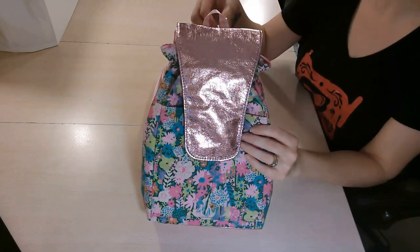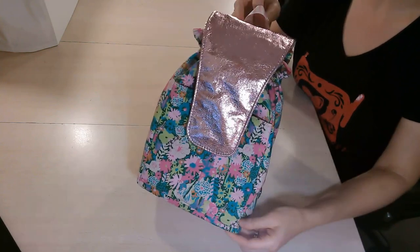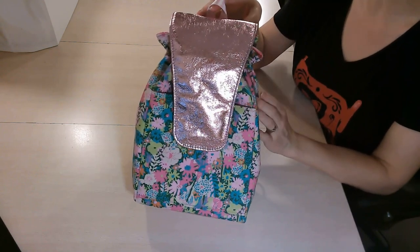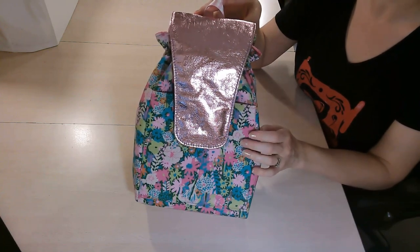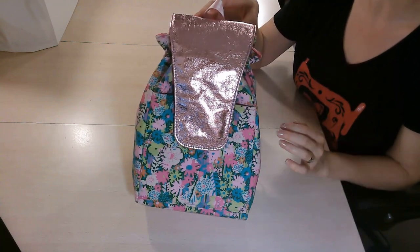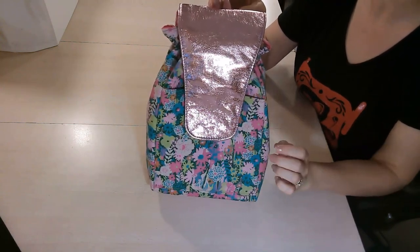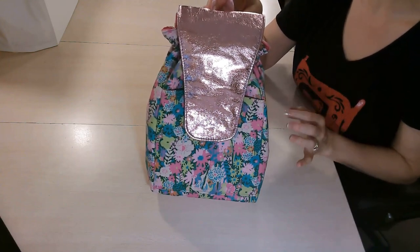Hello everyone! Welcome back to my YouTube channel, Mgram Sews. This video tutorial is for a really pretty bag called the Colby Sling Pack by OO Creations. This is a really fun sew and it's a great adventurous beginner bag. There are a lot of techniques you're going to learn that'll help build on the skills you already have. It's so fun to make and great for a day out or traveling.